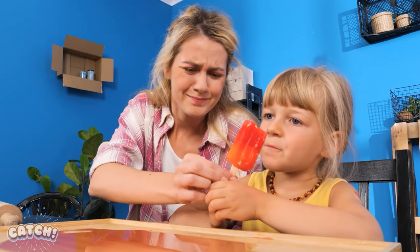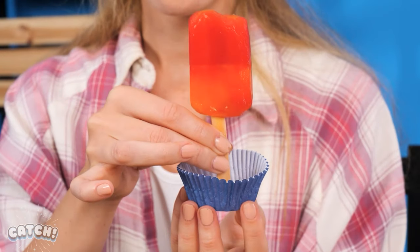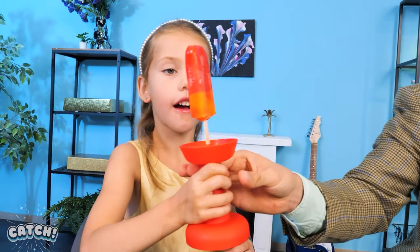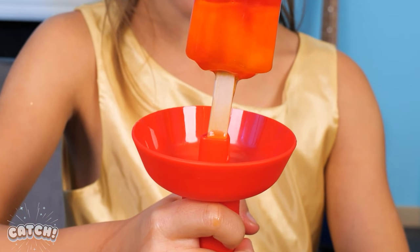What a mess! What should I do? I know! Let's use a cupcake wrapper! It will hold the melting ice cream! Here you go! It's working! Ice cream! Let's buy an ice cream holder! Gimme your ice cream, dear! Just stick it in! There you go! It stops the ice cream from dripping! Yummy!